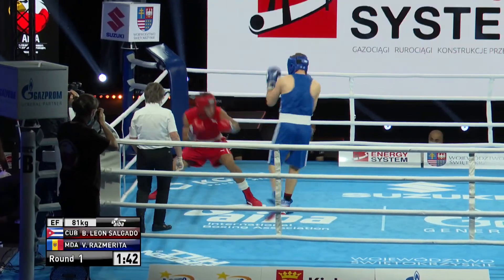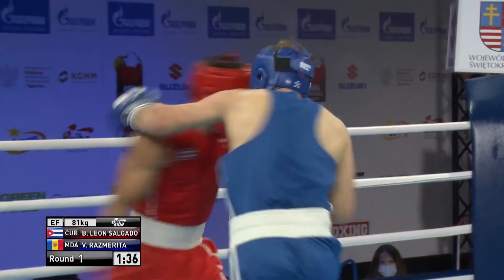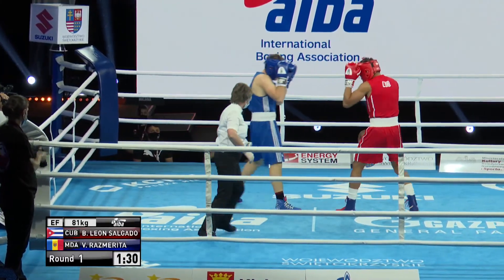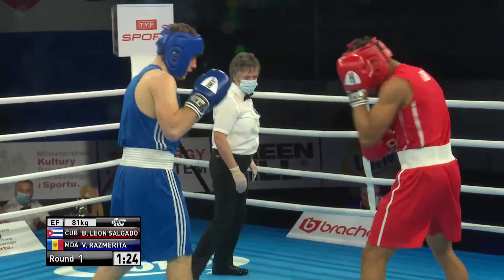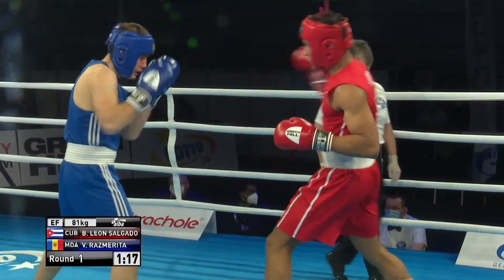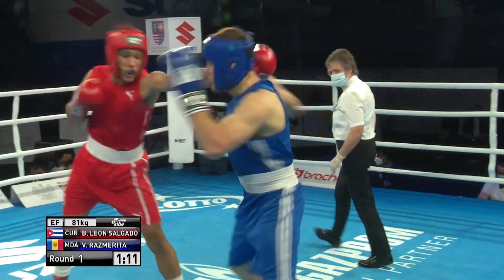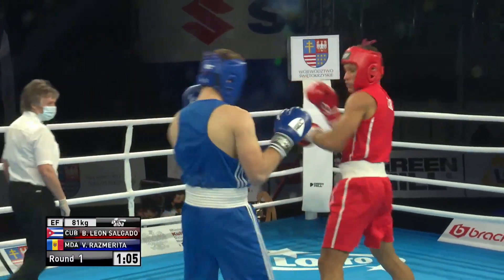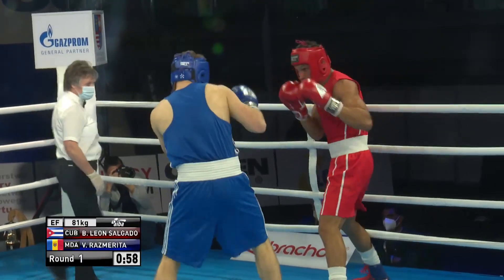Right hand off the back of the jab, right hand to the body as Rasmurita looks to try and move forward. Every time out it comes, that lead hand — he just snaps it out. In quite a few fights over the last few days, I've asked fighters up against someone who likes to come forward and get onto the inside to snap out that lead hand and just throw, throw, throw with it.